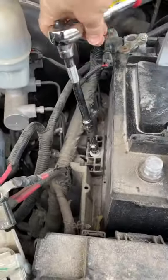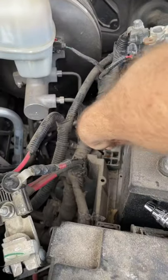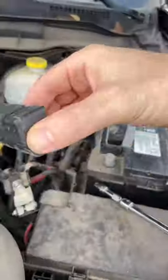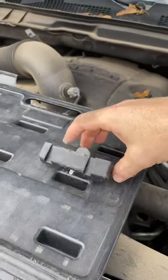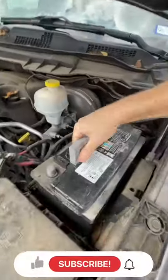Let's take it nice and easy — not too bad, just a few turns there. Just take that plastic block out for the new battery. Leave that there for now. We should be able to take the old battery out — see if I can lift it out.